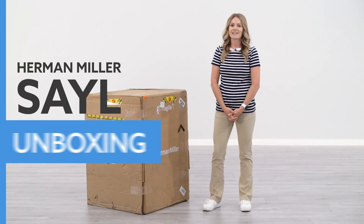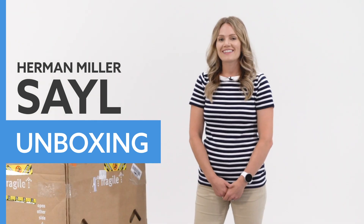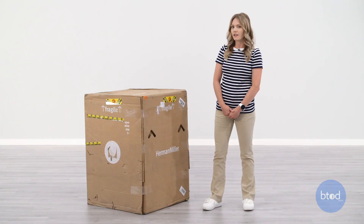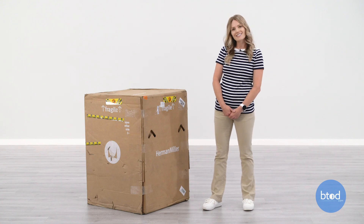Hi, I'm Carrie with btod.com. Today we're going to be unboxing the Herman Miller Sail Chair. This is how your box will arrive if you buy directly from Herman Miller or an authorized dealer. It does come with four helpful handles for lifting, but you may need somebody to help you. And let's just get into the unboxing.